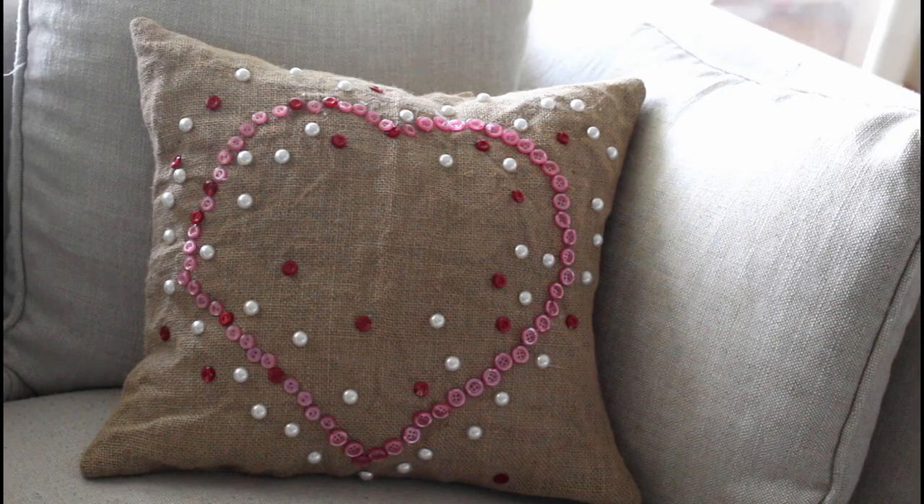I'll leave a link in the description box to my heart-shaped pillow tutorial to show you how to make a perfect heart-shaped template so you can use it over and over in many heart projects.